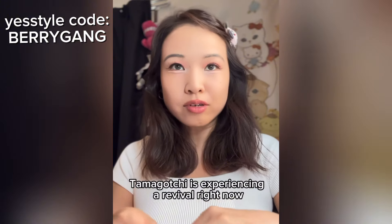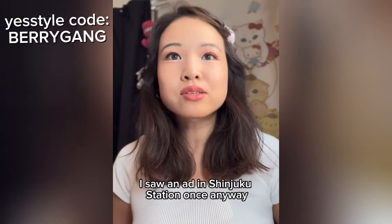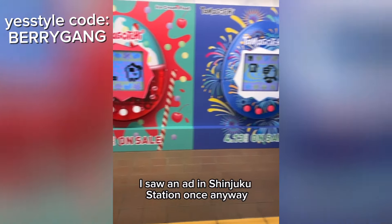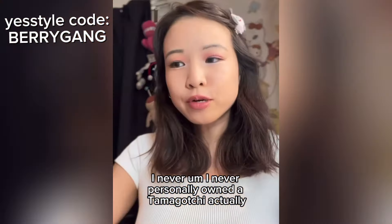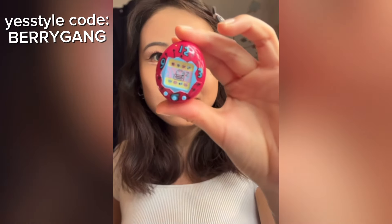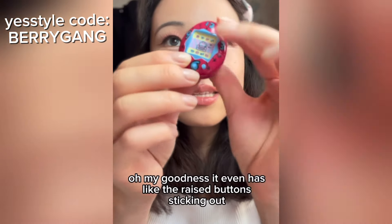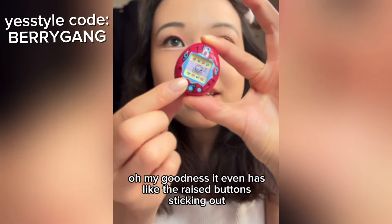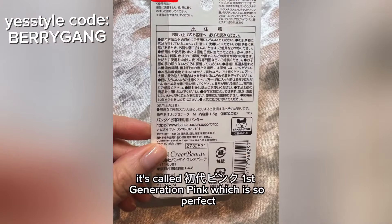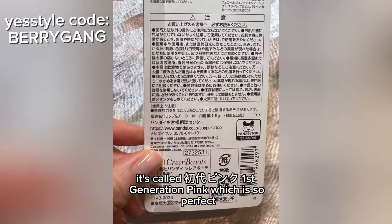Tamagotchi is experiencing a revival right now. They released some new ones — I saw an ad in Shinjuku Station. I never personally owned a Tamagotchi, but I used to play with my neighbor's back in the day. This is what it looks like — oh my goodness, it even has the raised buttons sticking out.